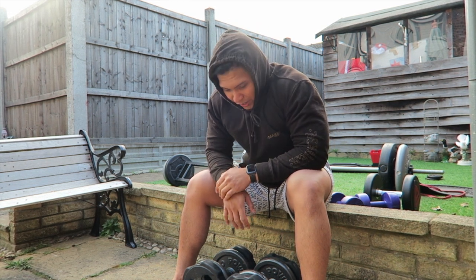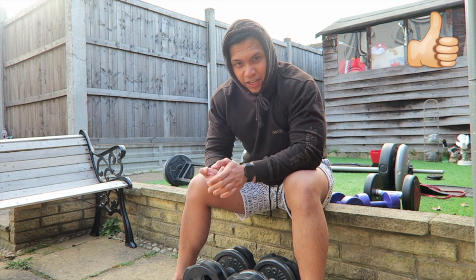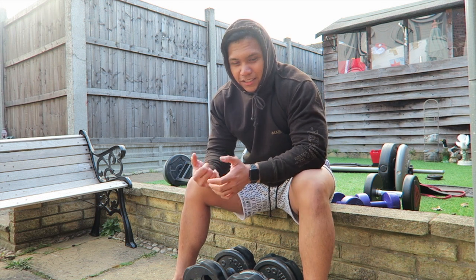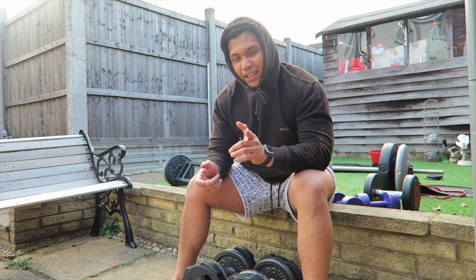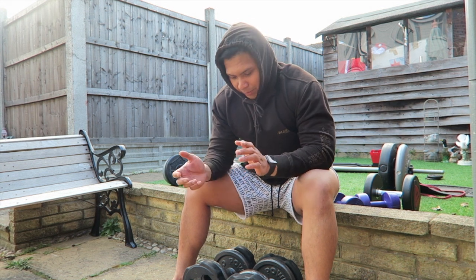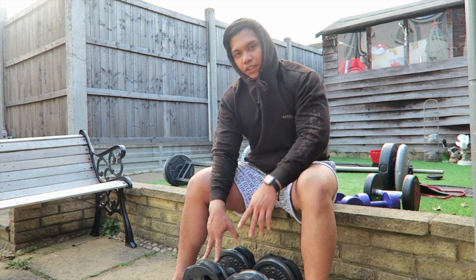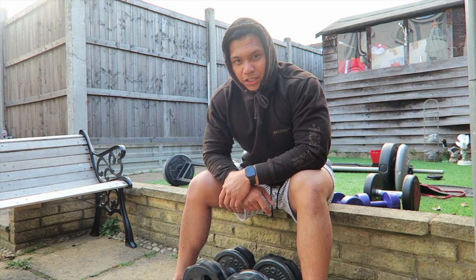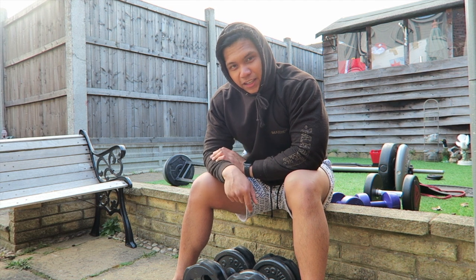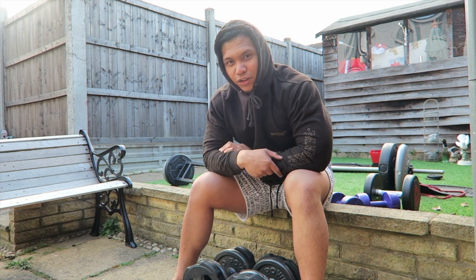I'm definitely going to stick with this weight. I'm doing three sets of ten, and then after that I'm going to do a superset for shoulders. I'm going to end the video here because I don't want it to be too long. Stay tuned for tomorrow's video. I'm going to finish up with my workout — three sets of this, superset for shoulders, superset for triceps, and that'll be it. Stay safe, stay at home, and I'll see you guys in the next video!